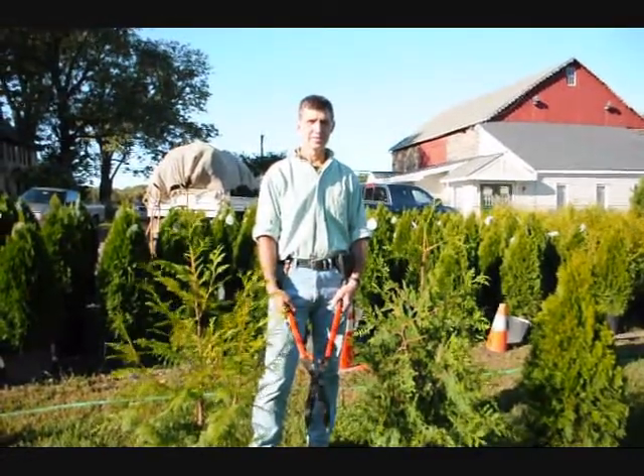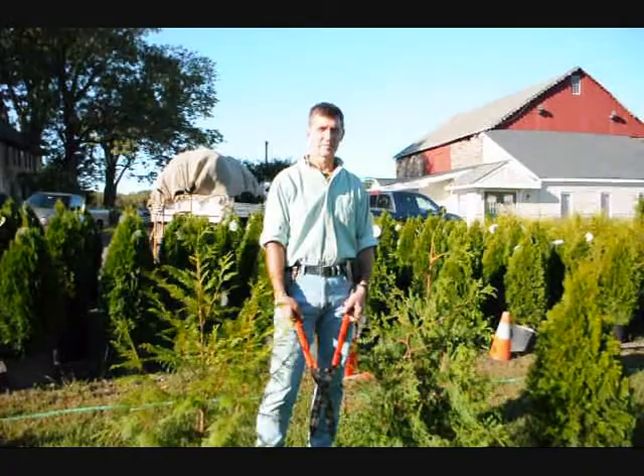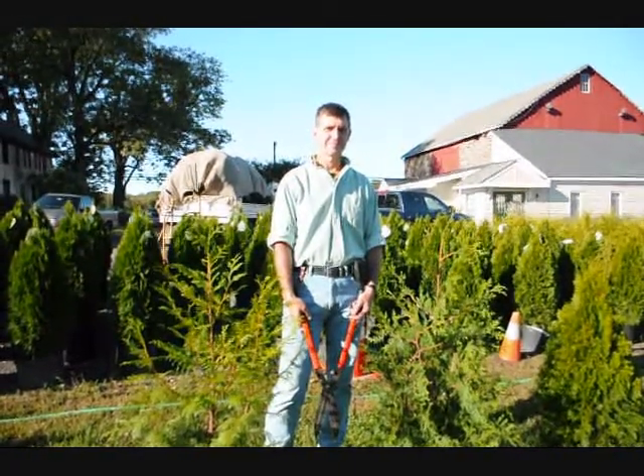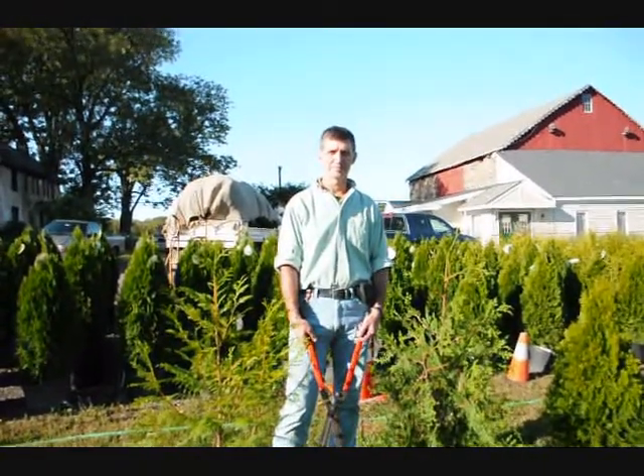We're here at Highland Hill Farm on Route 313 in Fountainville, PA. I'm Bill Hurst doing the photography. I own the Highland Hill Farm. And this is Mike Lewis of Lewis Wholesale Nursery. Mike is one of the premier growers that we use here at Highland Hill Farm.